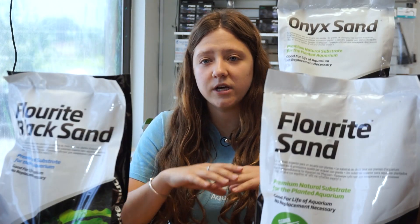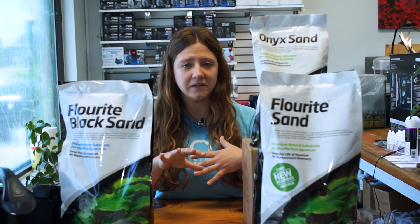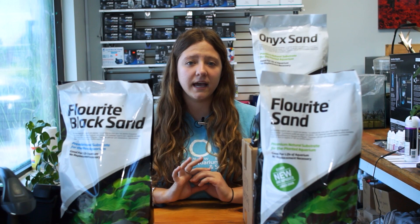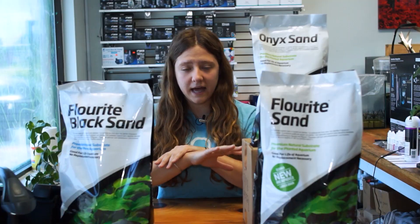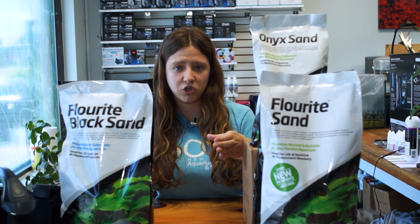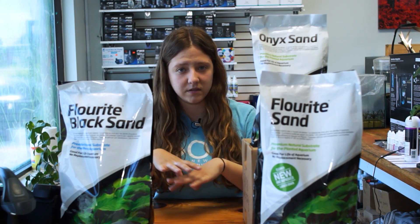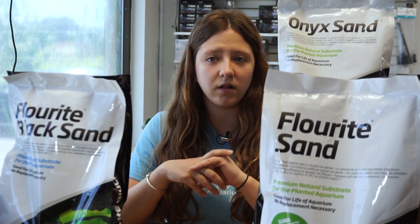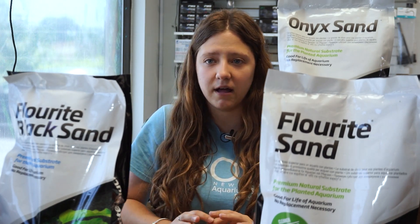These substrates come pre-washed, but since they are an all-natural substrate, friction from moving the bags during shipping and transporting will cause dust to form, which can cloud your water when adding it to your tank. If adding to a tank without water, lay it along the whole bottom and place a plastic sheet or bowl to obstruct the flow when filling so it does not disturb the sand bed. If adding to an already established aquarium with water, it will cloud the tank, but using a water clarifier or fine mechanical filtration will eradicate that cloudiness very quickly.